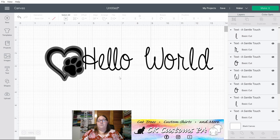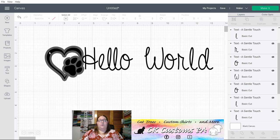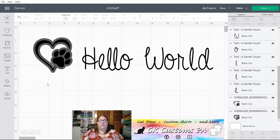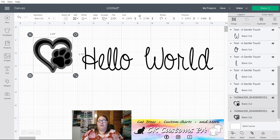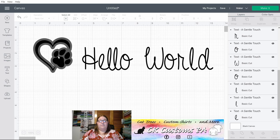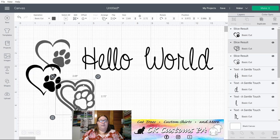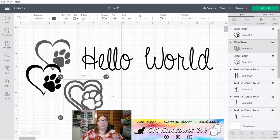Now let's move to some of the options at the bottom right of the screen. The Slice option — you can only use two items with slice. You'll slice one design out of the other, so with both selected I click Slice. If you start peeling apart the layers you'll see that it has actually sliced what was originally black and on top out of the shadow layer that was on bottom.